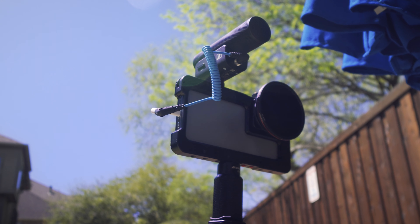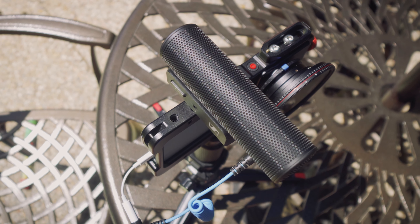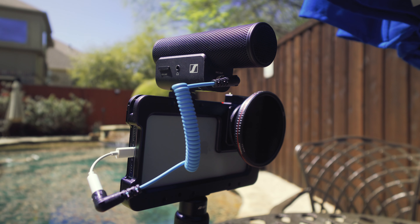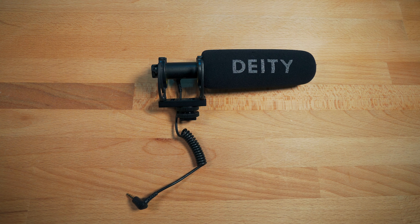The most important thing for a microphone is how it sounds, and I think this sounds amazing. All the audio in this video so far has been recorded using the MKE 400. But the best way to really hear how a mic sounds is to compare it to another mic, so now we'll compare this to the Deity V Mic D3 Pro.